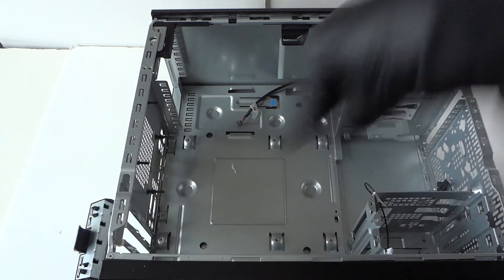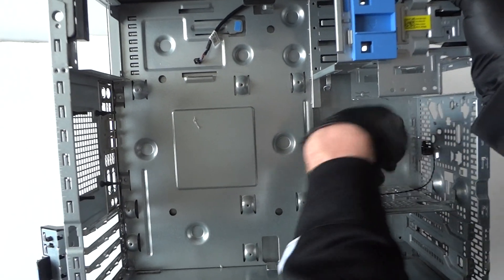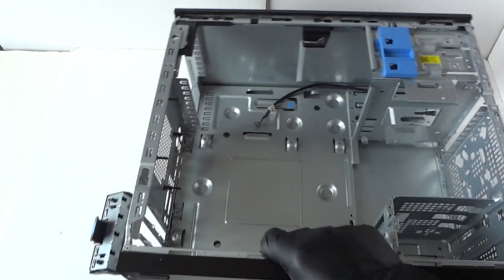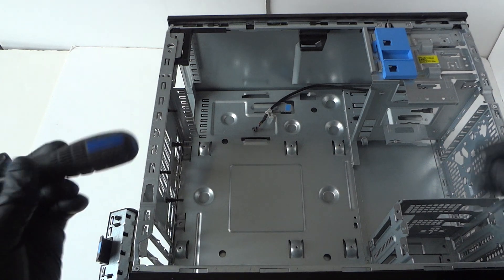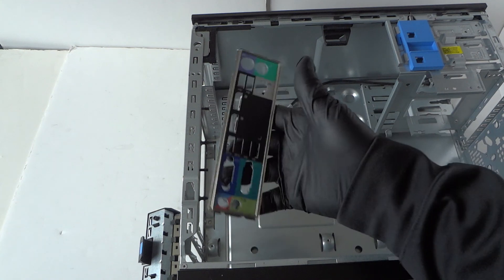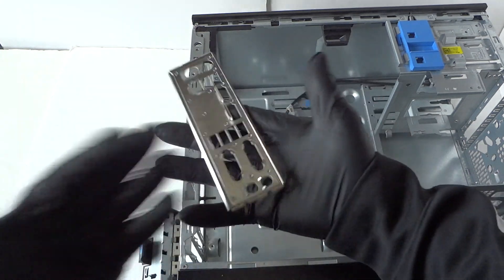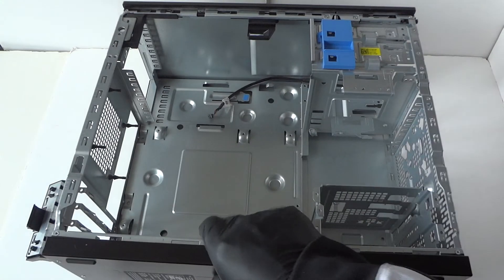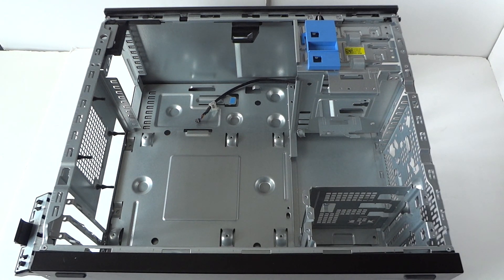The last steps: remove the sensor — it has a little clip, press on it and it comes right out. Then remove the I/O shield back plate by taking a screwdriver and hitting it from the back. Be very careful — it has really sharp edges and can cut your finger easily, so make sure you wear latex gloves. That's about it — this was the disassembly teardown on the Dell Optiplex 9010 mini tower. Thanks for watching, bye.